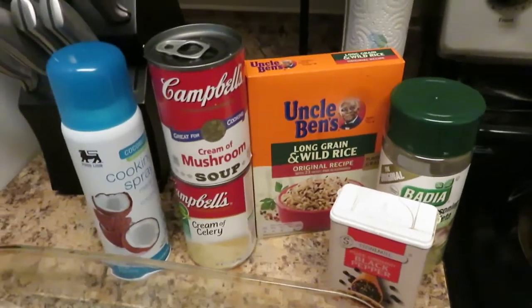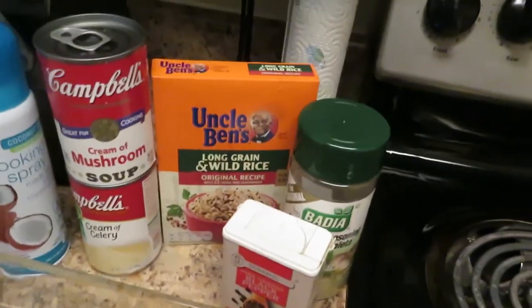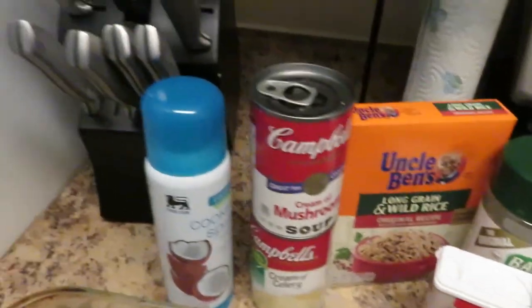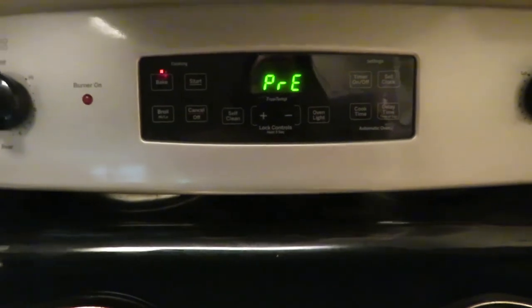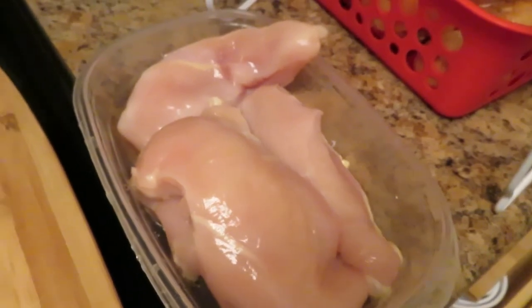One time I made this and added other seasoning and it was way too salty. So you don't really need any extra seasoning because Uncle Ben's has 23 seasonings in it. Got the cooking spray for the pan. Got the oven set to 350 because this bakes for two hours. I got four pieces of chicken breast that have been cleaned very well.